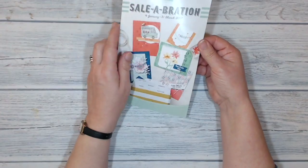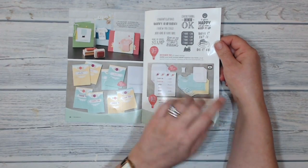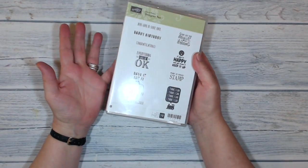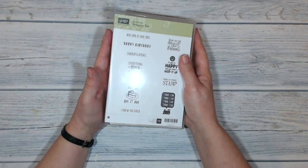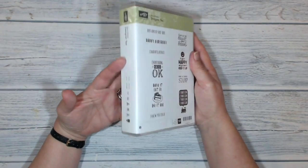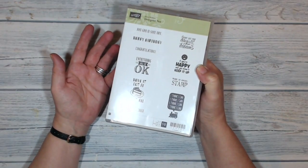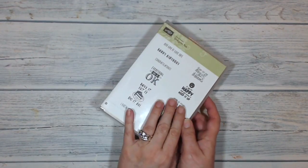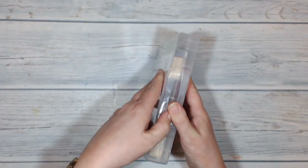Today I'm going to be playing with these stamps which are called Designer T, and they're on page 19 of the catalogue. I normally buy the clear mount stamps because they are a bit less costly and take up less space, but for Sale-A-Bration because it's free, I thought I may as well have the wood mount version. I haven't actually mounted them yet, so I'm going to open them up to show you how they arrive.